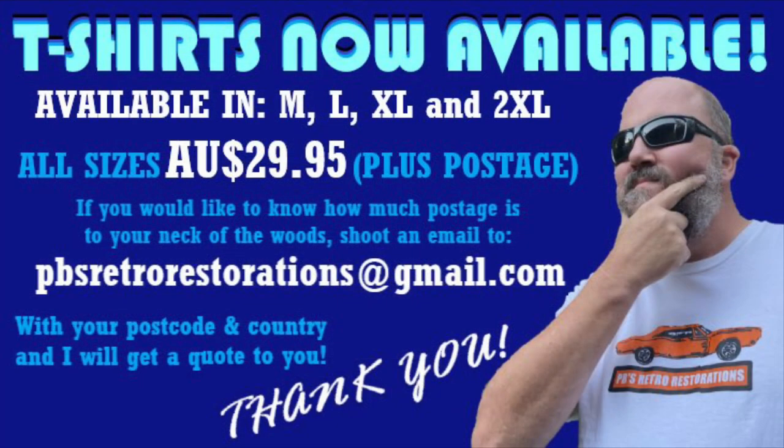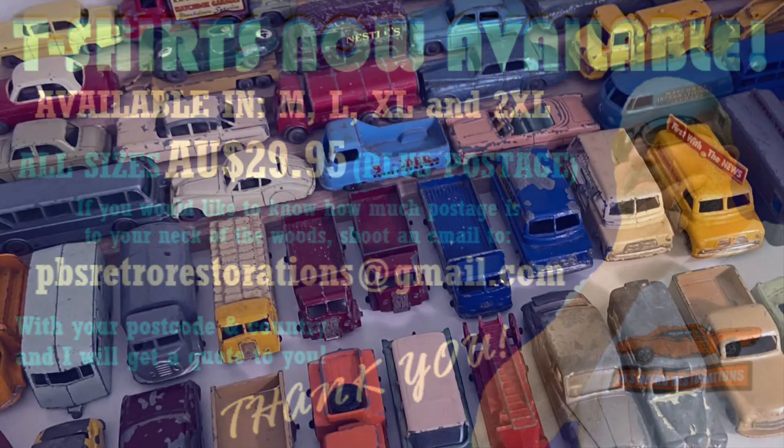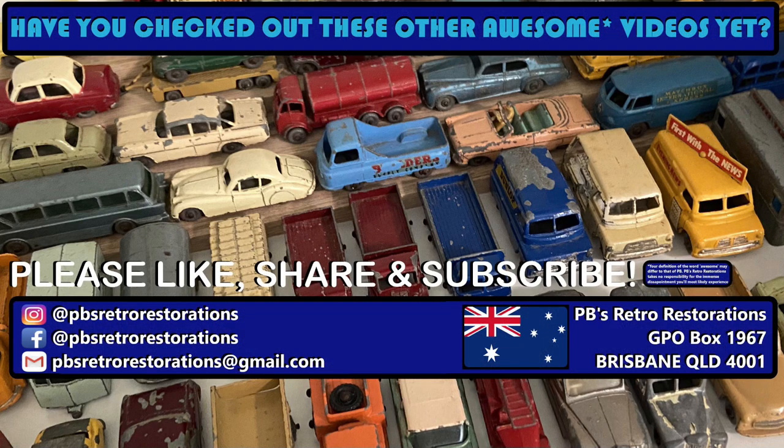Kick off your 2022 the right way with a shirt from PB — limited sizes available now. Thanks for checking out my first new video of 2022 — I really appreciate it. Welcome back all my regular subscribers, and welcome to any new viewers. If you've liked what you've seen, give it a like and maybe consider subscribing if you'd like to see more of this mental activity. I'm trying to keep up with a video every Friday at 9:15, and if that's going to change I'll always try to let you know in advance. Thanks for stopping by — stay safe, have fun, and I'll see you next week. Bye!